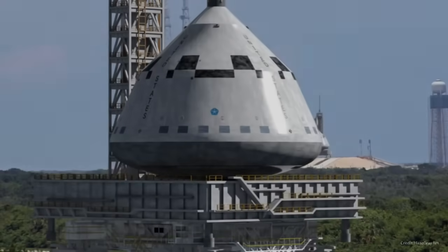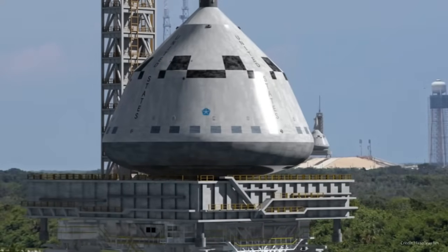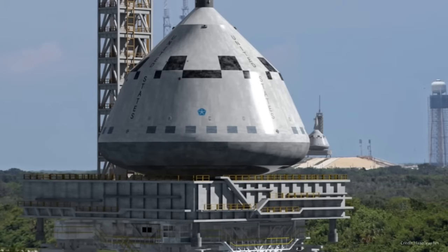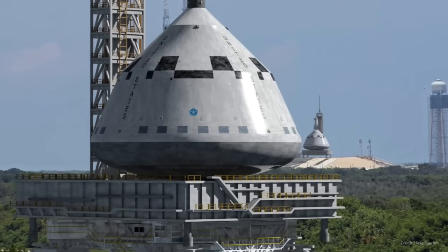We are going to use the basic design of this vehicle, the Chrysler SERV, designed in the 1960s as a hydrogen-fueled, fully reusable, single-stage to orbit launch system — to do something really crazy.